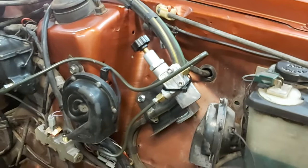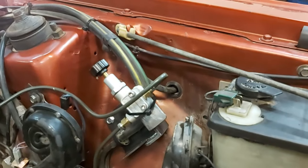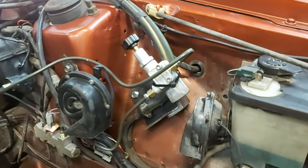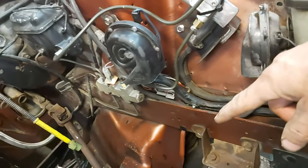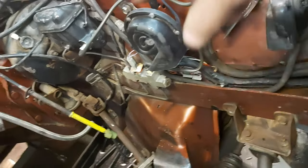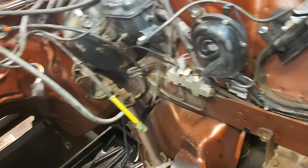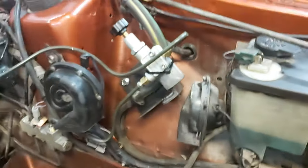One further note: since this valve is at a higher level, to get the fluid to flow initially and start filling the rear disc brakes, I had to disconnect it from the fender wall and move it down a little bit to get the fluid flowing. The master cylinder is slightly lower than the proportioning valve, but once everything is flowing and you apply pressure to the pedal it works fine, and the brakes actually feel really good right now.